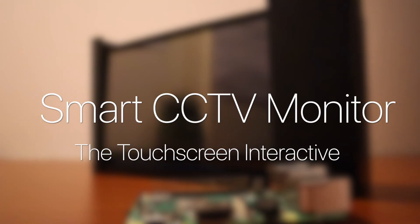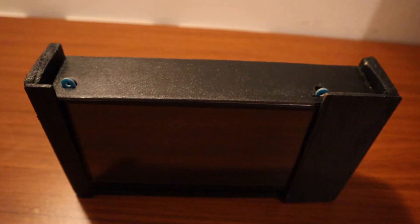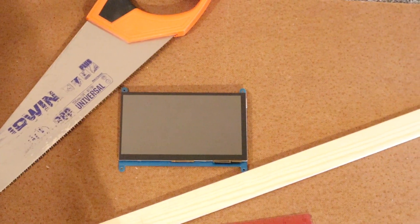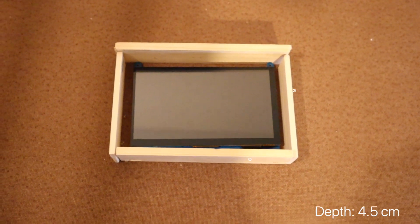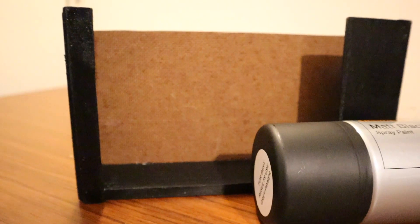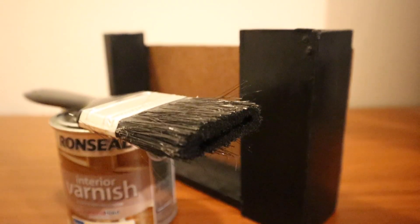The touchscreen interactive. This part of the video is pretty optional, but it's nice to have a dedicated monitor for the smart CCTV web screen. In order to do this, we're going to use some wooden planks to build a case. The dimensions are given. So once assembled, this was painted black and some interior varnish was applied to give it a nice shiny finish.